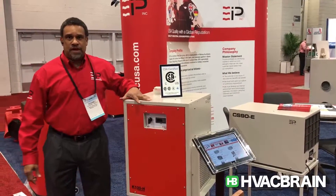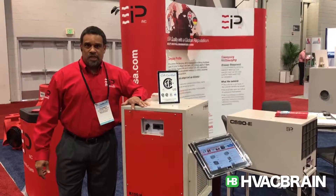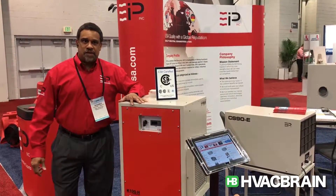Good morning, this is Rodney Smith at the 2017 AHR Expo here with HVAC Brain.